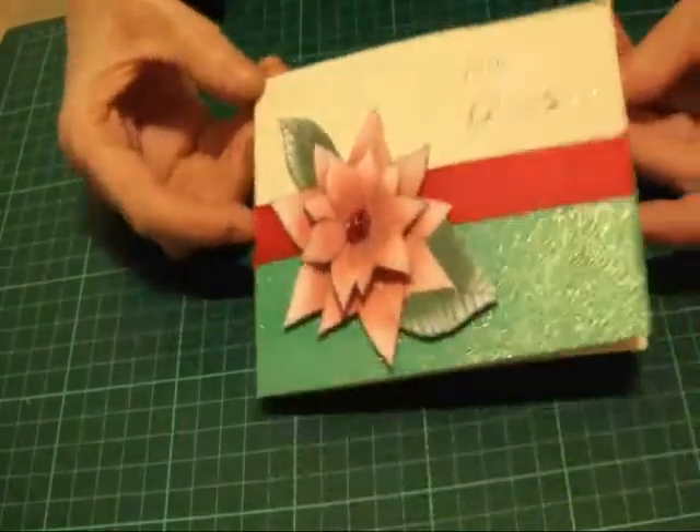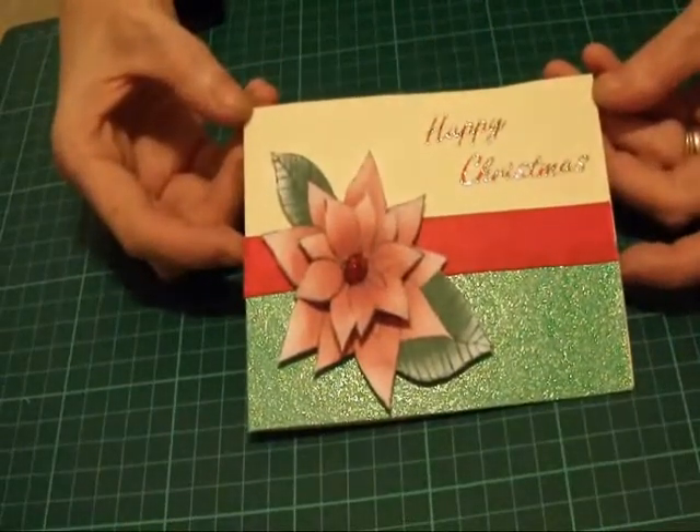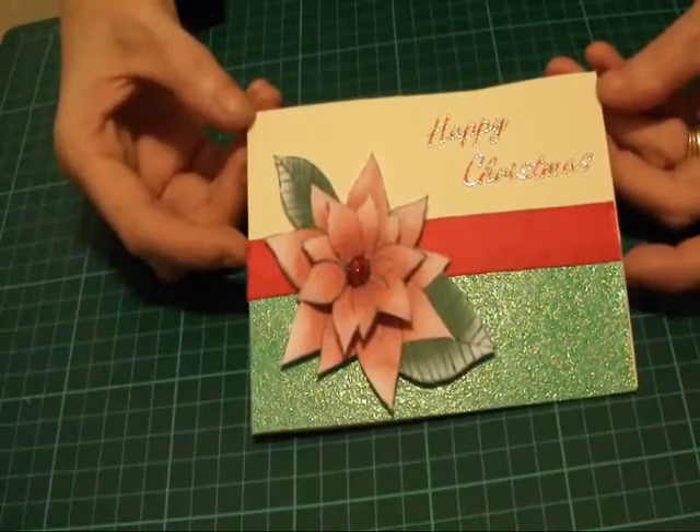And there we have it — there's card number 20 in our 25 cards of Christmas. Join me again on Monday where I'll be making card 21.